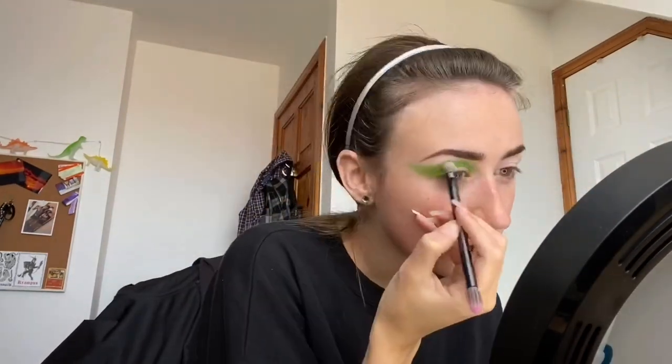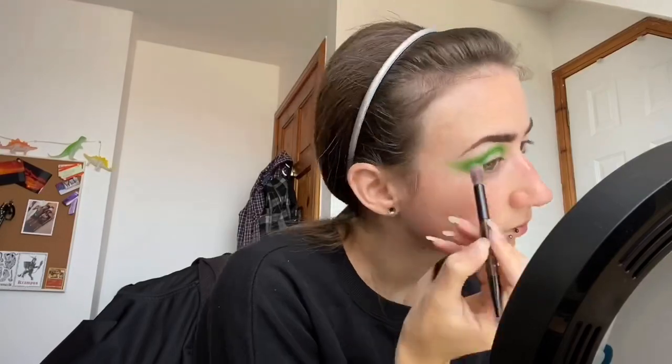I'm then going in with the lightest green shade from the James Ann Morphe palette, the mini palette. I'm just creating the shape that I want here, patting on the colour so I get as much colour payoff as possible, buffing it slightly up towards the brow as well and out towards the end of the brow.